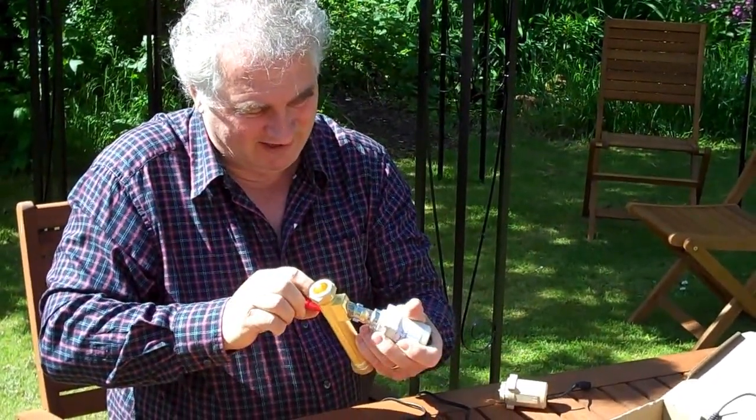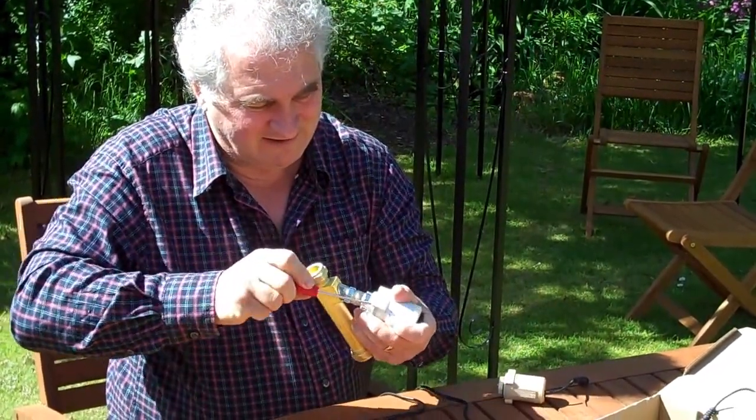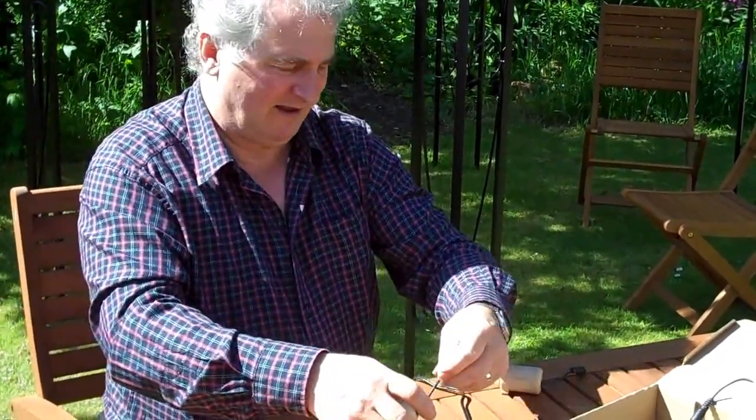We're almost there. Tighten. Tighten. Tighten. Tighten. Tighten. Tighten. Done.